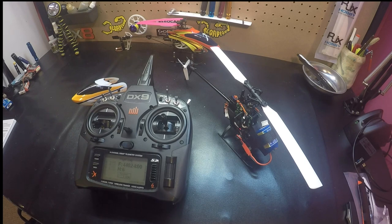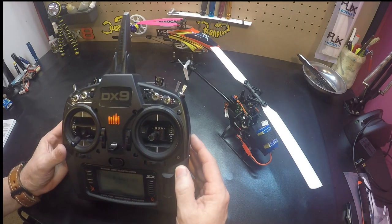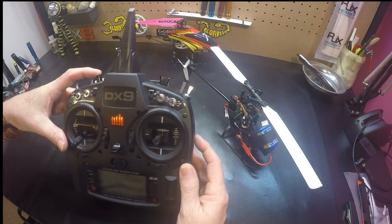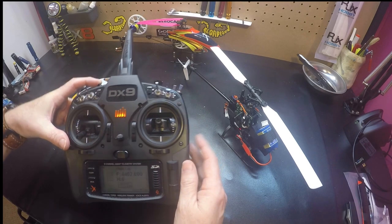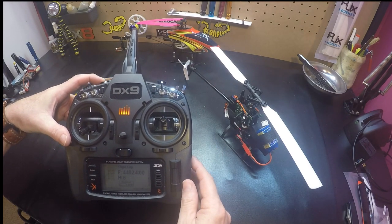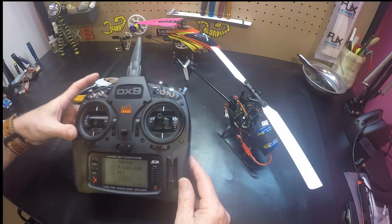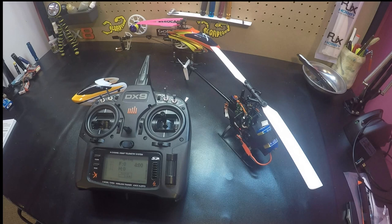One more thing before you go out to test — to save the settings you have to press your bind button. Watch your swash, it's going to do its dance again. And there we go, we've saved our changes and now we can go test.